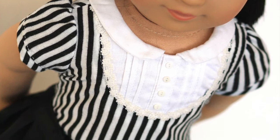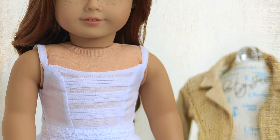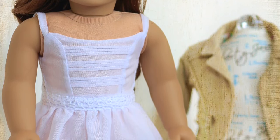We have a couple great examples - the Steam Bib Top and the Boomer Falls Dress - both use pin tucks in the design. We create those in the fabric before we place the pattern pieces, which makes it really easy to have consistent pin tucks and make sure that you've done them right before you cut out and assemble the actual garment.